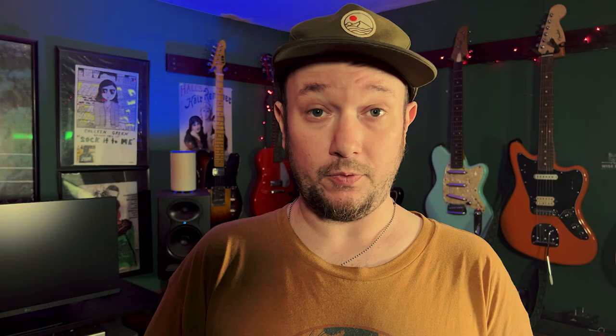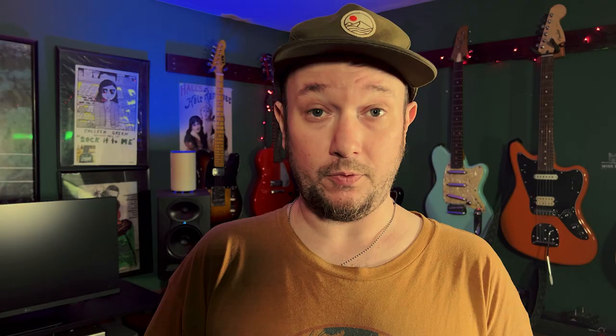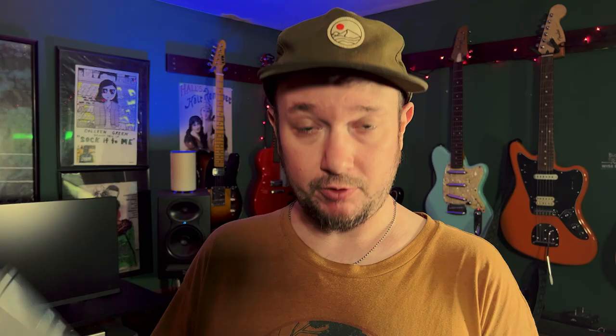Just to make sure I wasn't missing anything before I started recording this, I looked at some other reviews out there, and one thing I noticed almost nobody's talking about is how giant this phone is. This phone is also really heavy. If you are on the road somewhere and you find you need a hammer — I'm not going to say do it, but you could do it. Seriously though, this phone weighs around 300 grams, which is pretty heavy for a phone. We'll look at some reasons why it's so heavy later, including the massive battery, which is one of the best things about this phone.